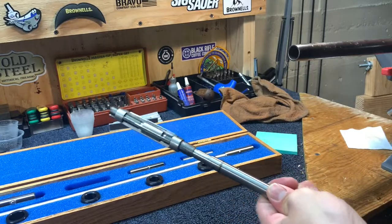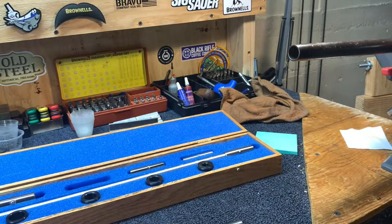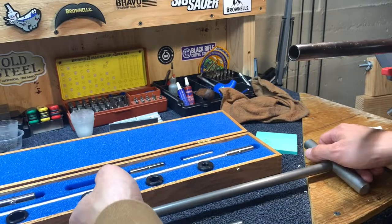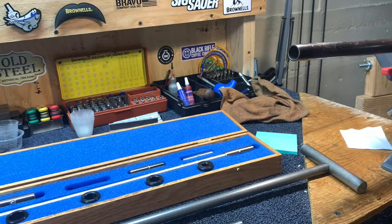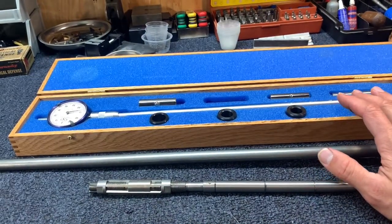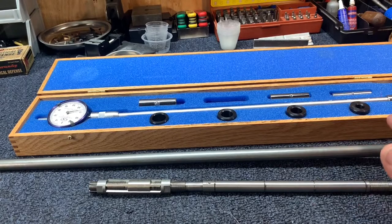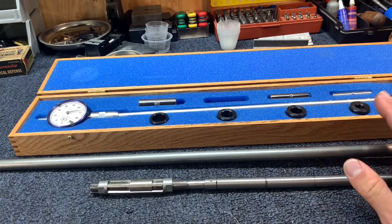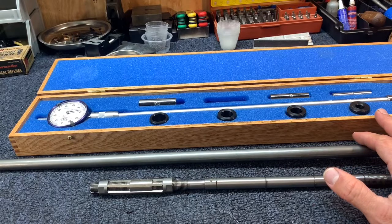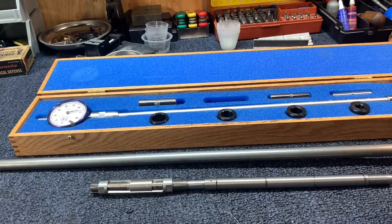Opening a fixed choke is not really economical to do at home — that's why a lot of gunsmiths do it. The tooling is the most expensive part. This gauge, I think I got it on sale, it's like $550. Just for one reamer set and a handle, you're talking $130 to $140. So it's a pretty big investment. If you're doing more than one it's worth it, but primarily you probably want to take it to a guy who works on shotguns a lot and does choke work. It's pretty simple though and something you can do at home if you're willing to invest in that.